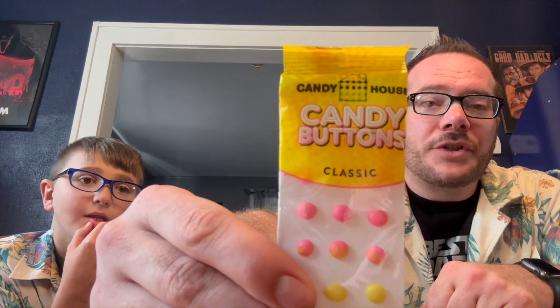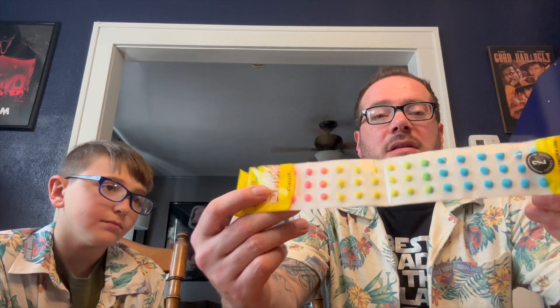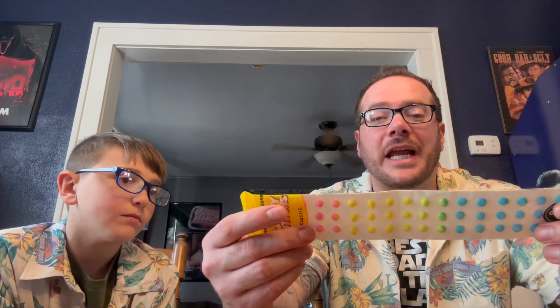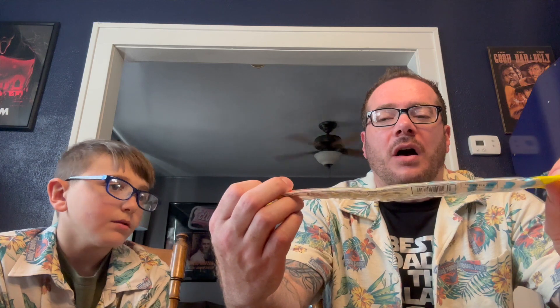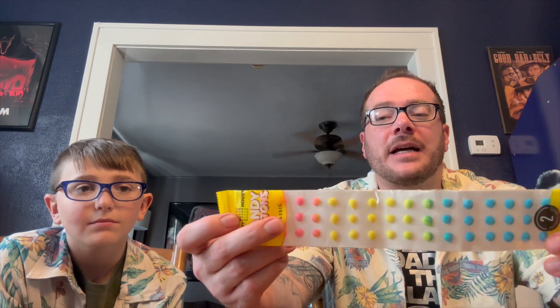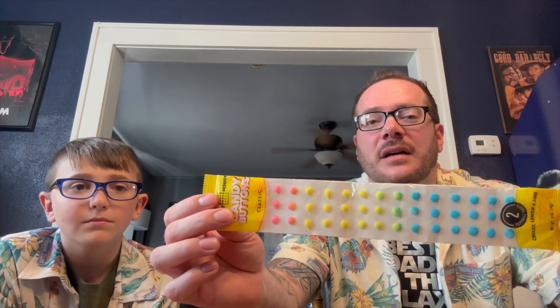The first one we're gonna start off with isn't necessarily weird but it's a classic — he's never had it before. I had these a lot when I was a kid. These are original classic candy buttons. It's literally a little crunchy piece of hard sugar candy that looks like little buttons on a sheet of paper. You literally have to rip them off, and as a kid I remember hating them because the paper would always stick to the back.